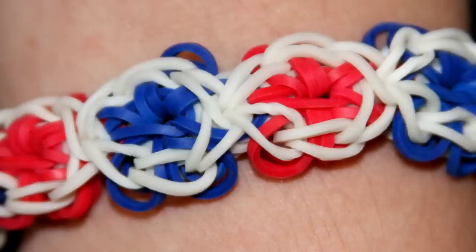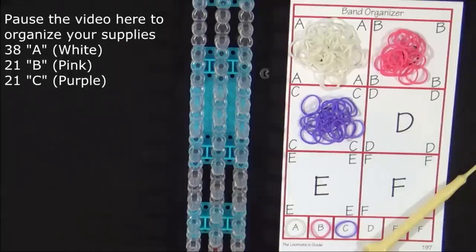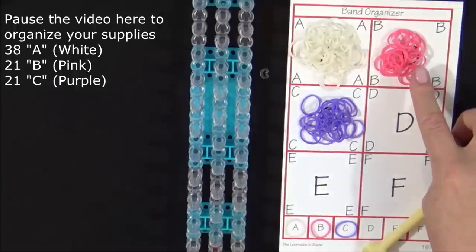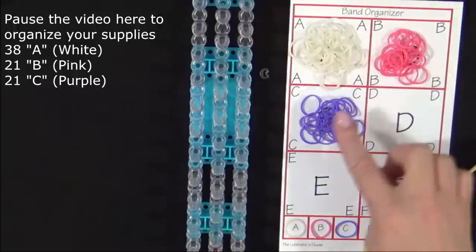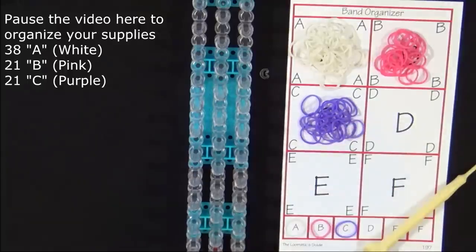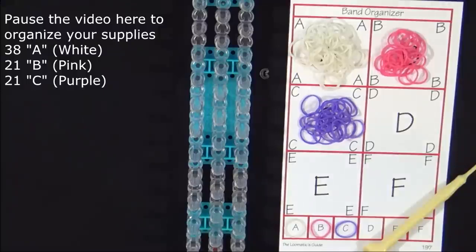Hi, this is Suzanne for Rainbow Loom. Today I'll be showing you how to make the Flower Power Bracelet. This is an advanced level design. To make this bracelet you will need 38 A colored bands, 21 B colored bands, 21 C colored bands, and a C clip. I will be using white, pink, and purple. It's a good idea to have your supplies ready before you begin, so pause the video here until you're ready to follow along.